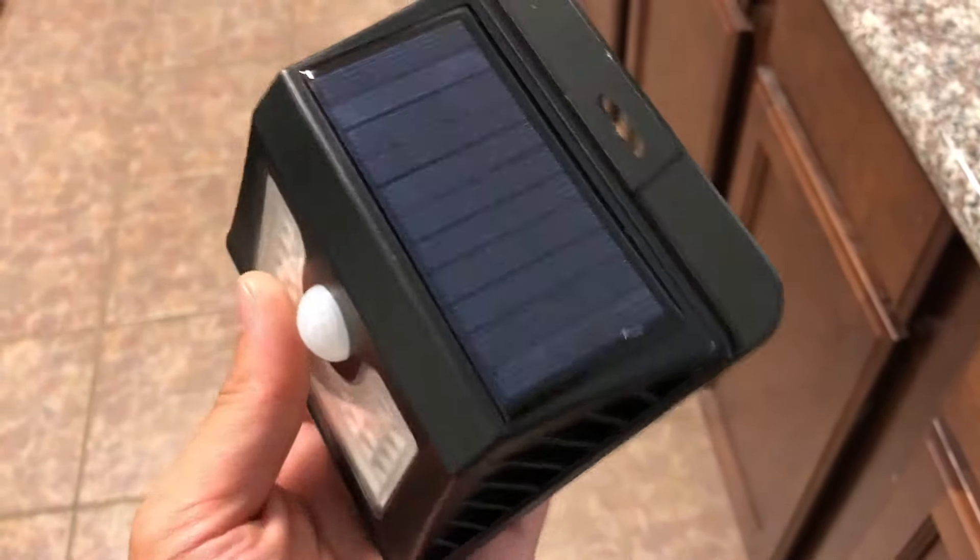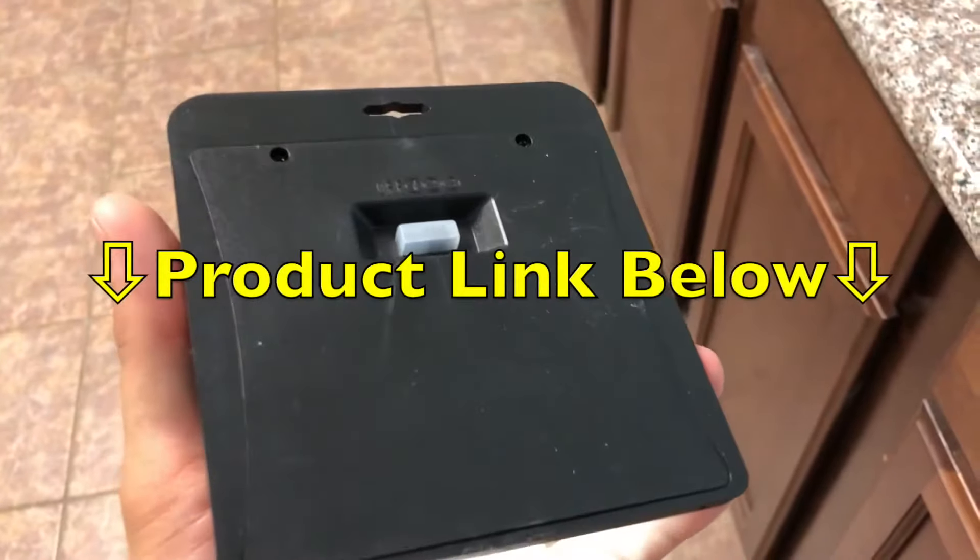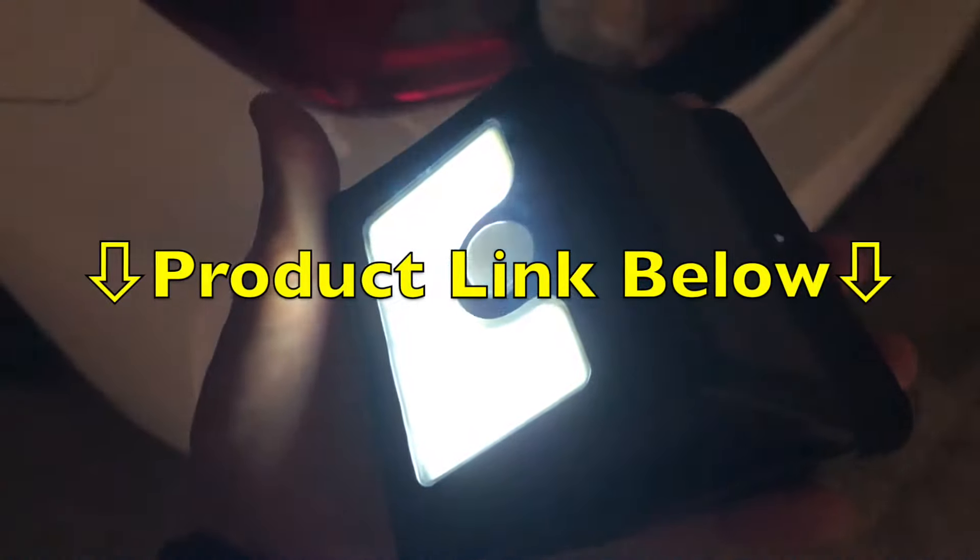Hi, what's up YouTube? In today's video I'll be showing you these awesome LED solar lights. If you want to check these out, I have the link down in the description below.